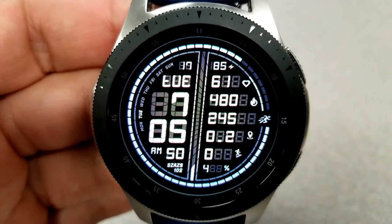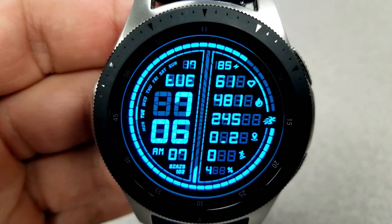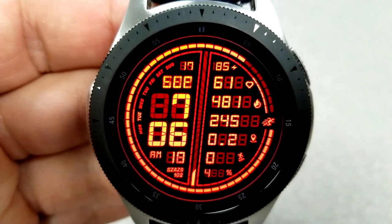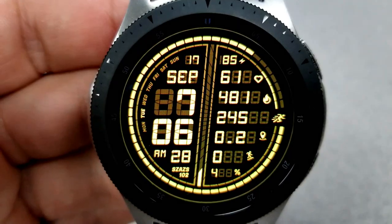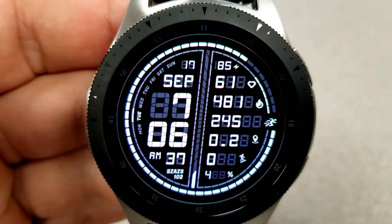The time can also be set in a 12 or 24 hour format. On the right hand side of the face is all your activity information, with your power remaining right at the top, followed by your heart rate, then your calories burnt, your step count, your distance moved, your floors climbed, and your step goal right at the bottom.